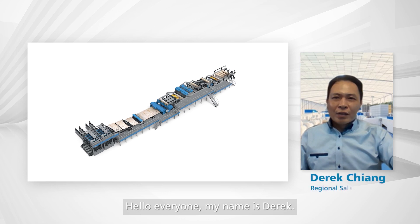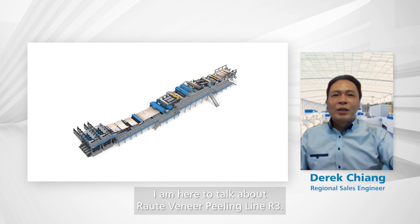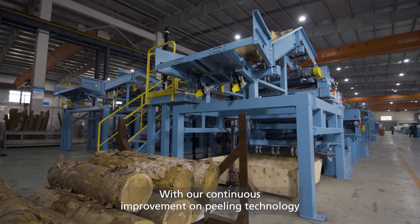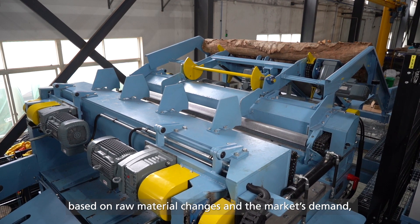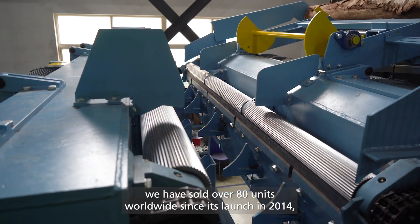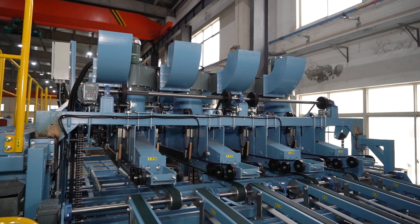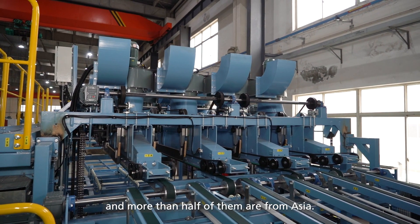Hello, everyone. My name is Derek. I'm here to talk about Raute Veneer Peeling Line R3. With our continuous improvement on peeling technology, based on raw material changes and market demand, we have sold over 80 units worldwide since the launch in 2014, and more than half of them are from Asia.